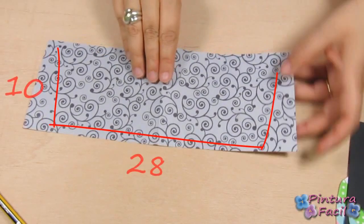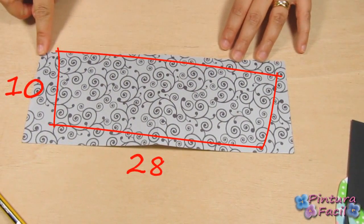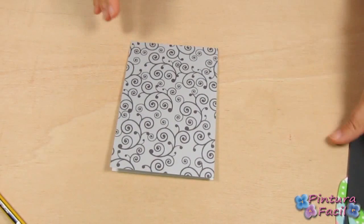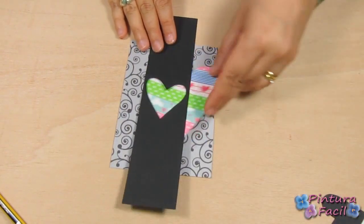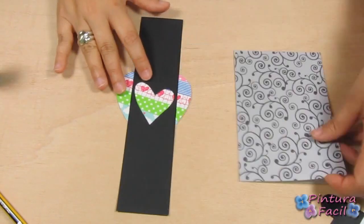Now, you'll need a 10x28cm piece of scrapbook paper. I'm using the black and white paper from Artos. Fold it in the middle to make your card and put the heart and the black strip there. Glue the heart to the strip.